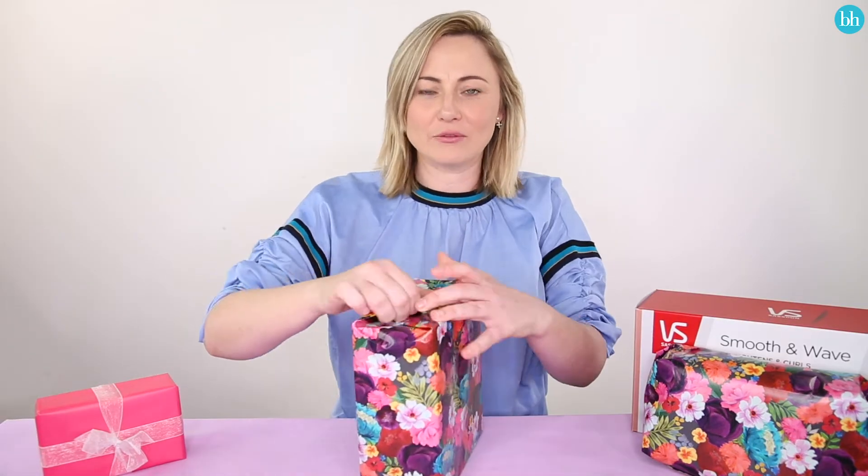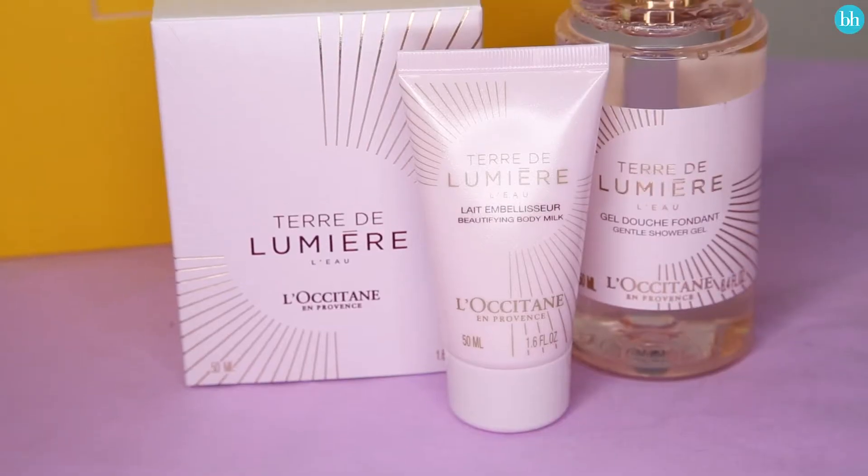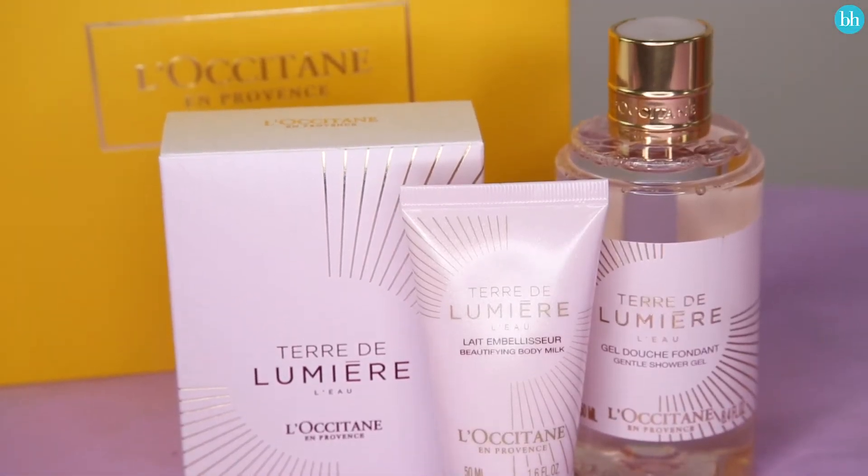Now onto the next one. Can't wait to see what this is. It's an L'Occitane Fragrance Set — the L'Occitane Terre de Lumière Le Fragrance Set. That's gorgeous. Fragrance is so nice. It's got bergamot, pink pepper notes, and also floral notes. I better give it a try. Oh my god, how beautiful is that bottle? It's so French chic. I love it.